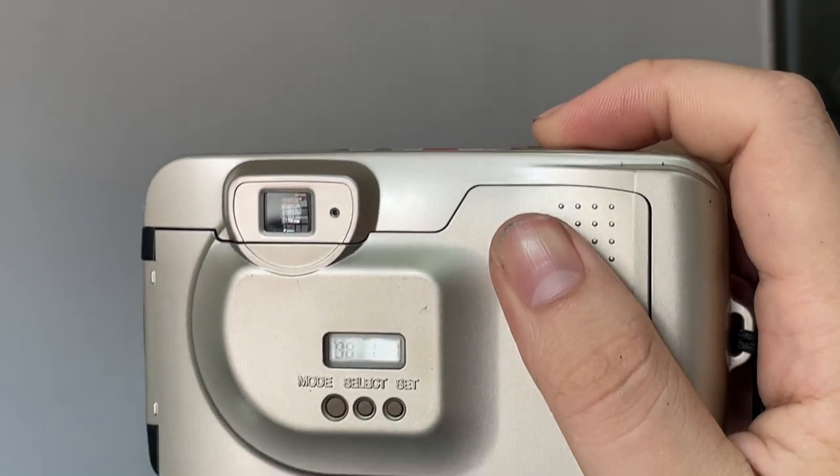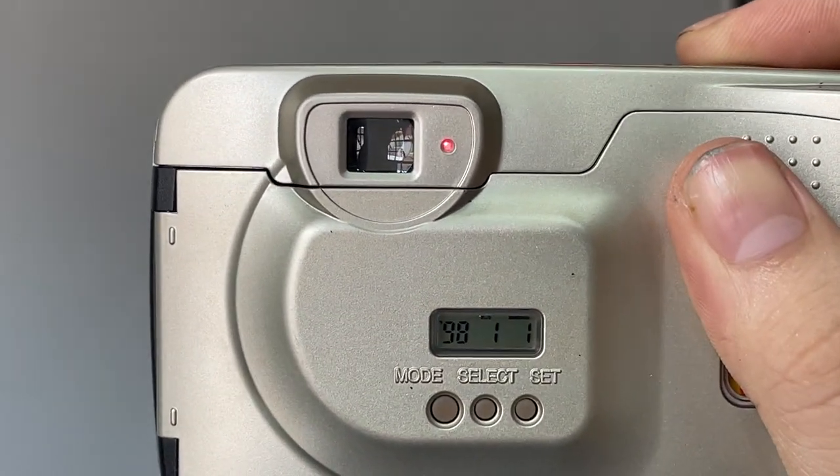Zoom in, zoom out — it's still working. To use this camera is actually very easy: press the shutter button, and when you see a light there, it means it's ready to go. Just press the shutter.